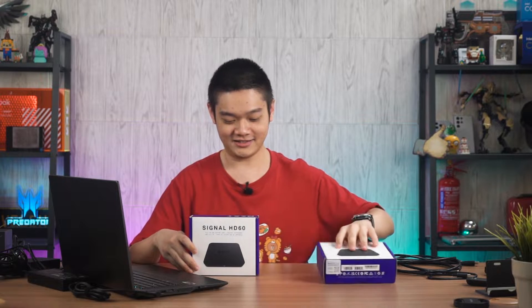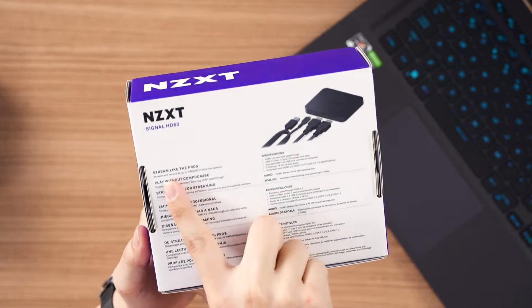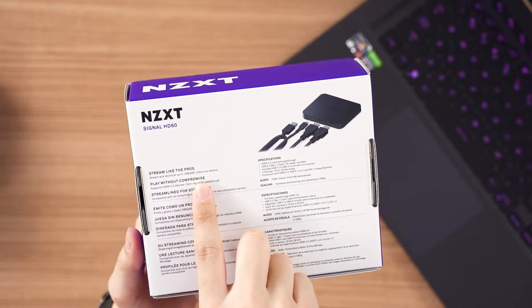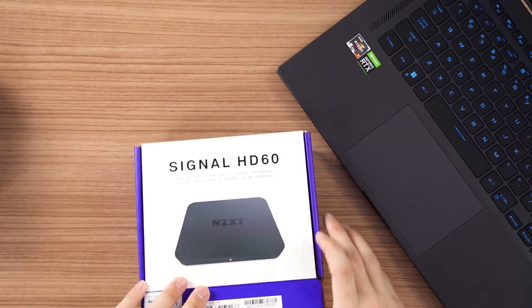We start off with the NZXT Signal HD60 first. The unboxing experience is fairly simple. The box is still using the iconic NZXT design, and at the back it says stream and record up to 1080p 60fps, ultra low latency. We will of course try the latency later — that's the general idea of this capture card.